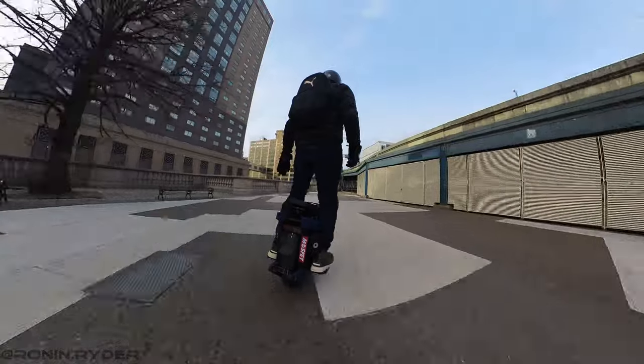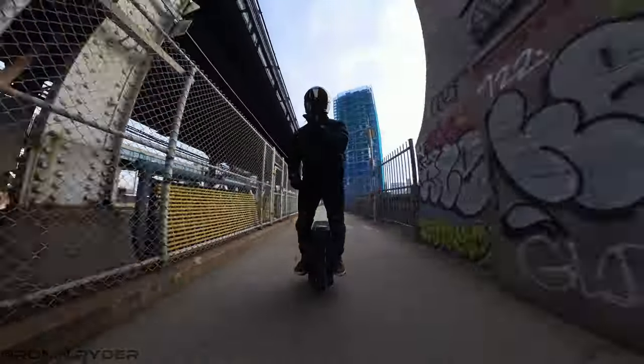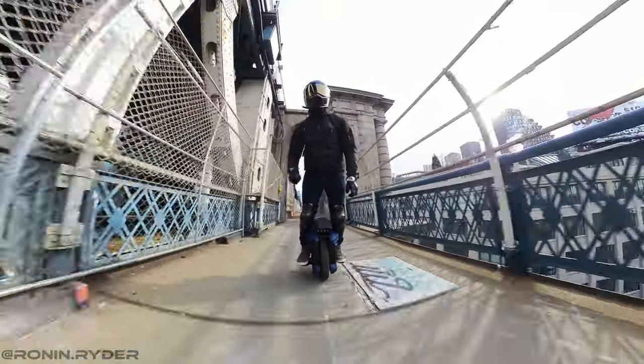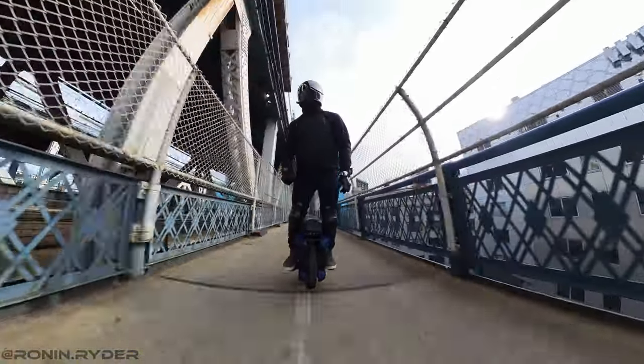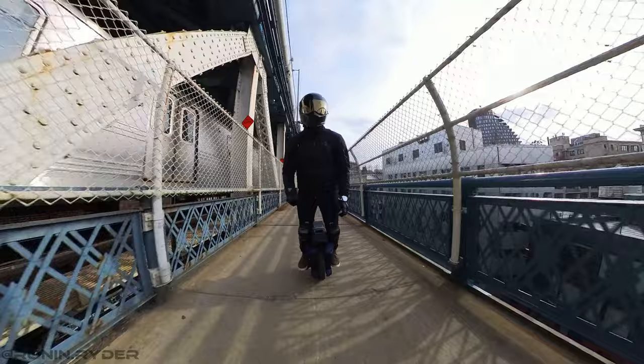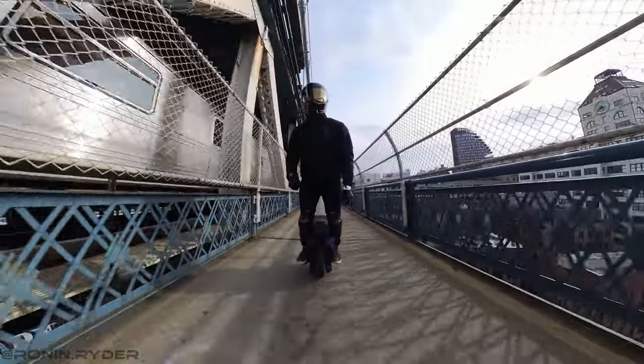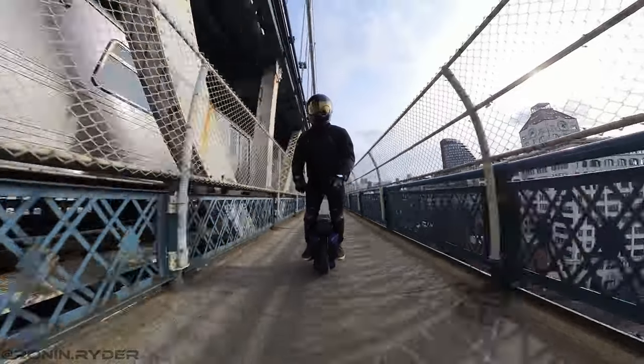I also like the suspension of the EX30. You can set it very stiff and it will never bottom out. I felt the suspension was performing well and I wouldn't change the shocks. Of course, you can't compare it to the suspension on the Sherman S, but the one on the EX30 is good as is.